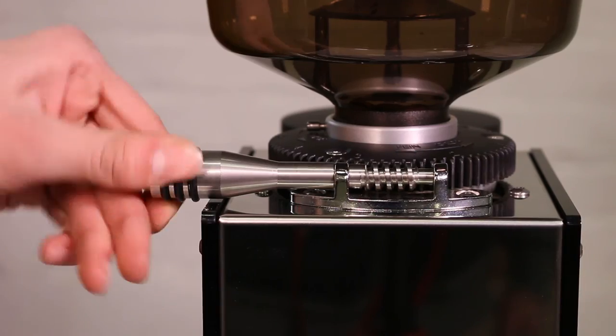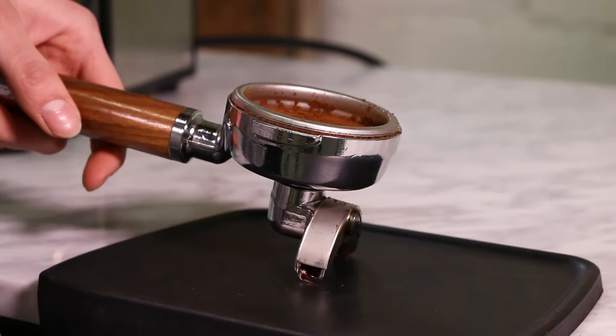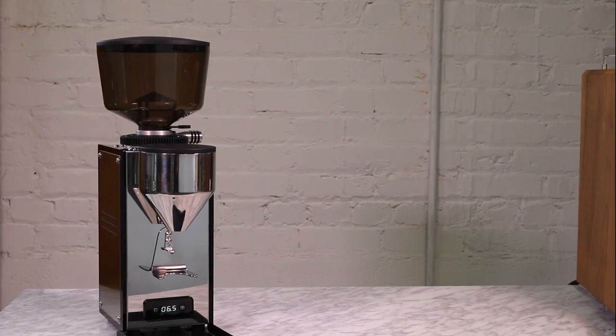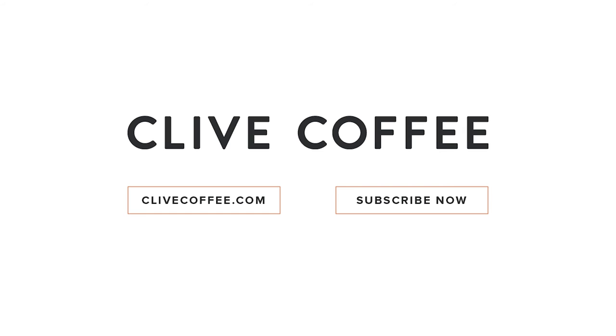Because of the high motor power and large burr set, we think the T64 is a great grinder for anyone looking to replicate cafe-style flat burr shots at home, but with a much smaller grinder. Put another way, this is an ideal grinder for anyone who doesn't want to sacrifice performance, look, or counter space. For more overviews, reviews, and coffee news, don't forget to subscribe to the Clive Coffee channel.